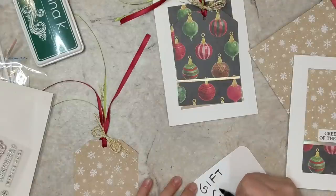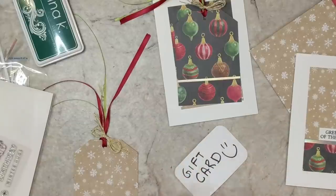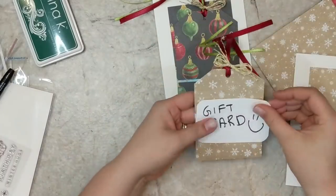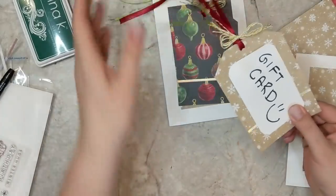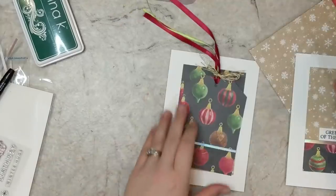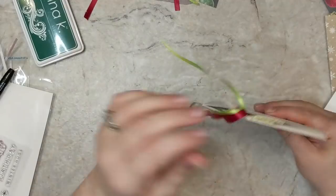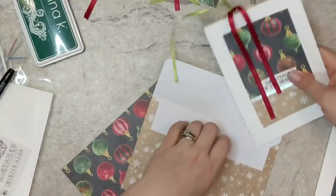I also had another idea for these little tags — if you had a gift card, just cut a piece of cardstock to make it look like a gift tag and tape it right to the tag. Then you have your little message or to-and-from on the back, pop it into the card, slide everything into your envelope, and there's your Christmas gift all set to go with everything coordinating together nicely.